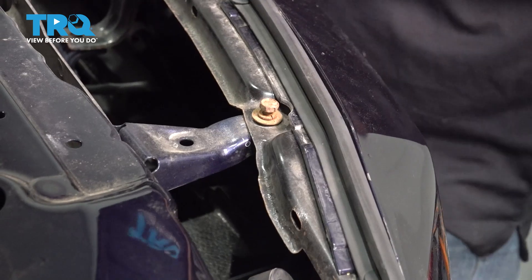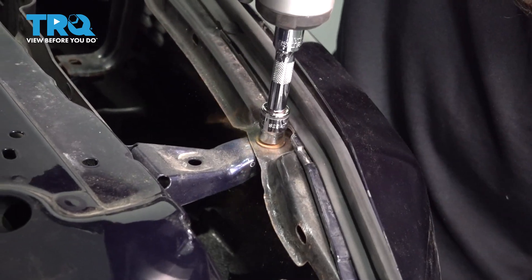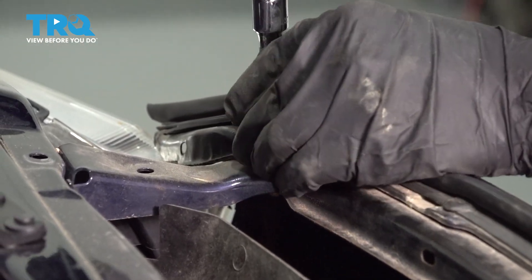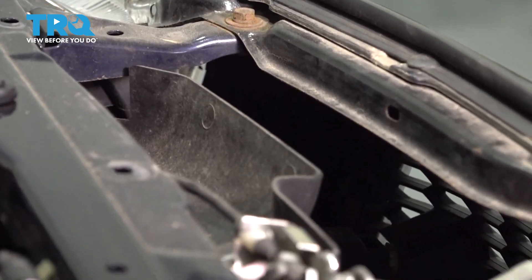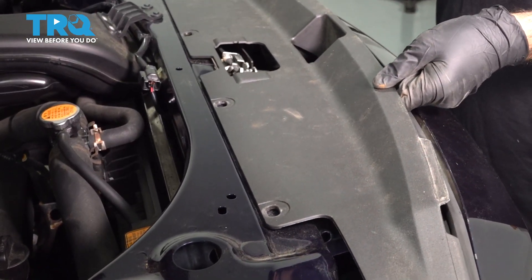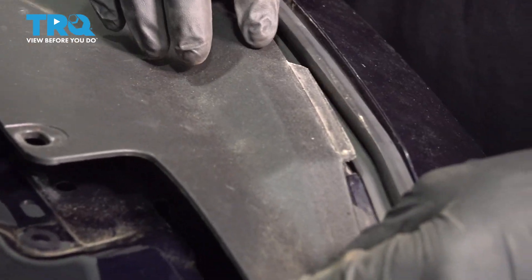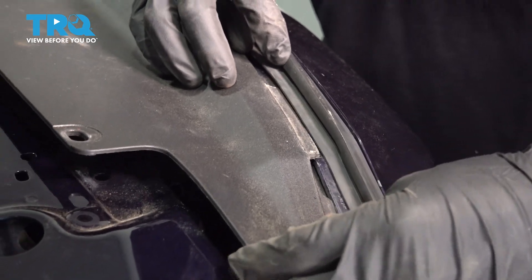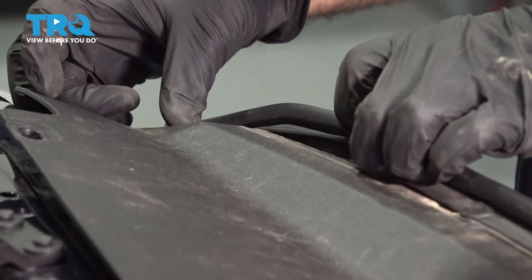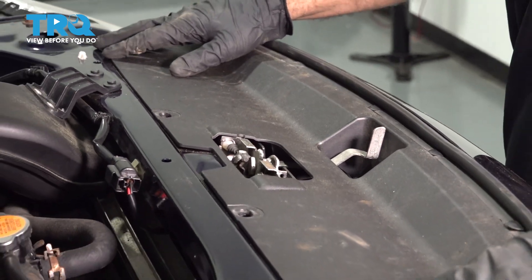Now that your bumper is secured at the fenders and secured down below, go ahead and tighten the top bolts down. Once those bolts are tightened, grab your plastic shield and reinstall it — slide it over the latch handle and guide the plastic underneath the rubber seal on both sides. Then reinsert the four plastic clips.